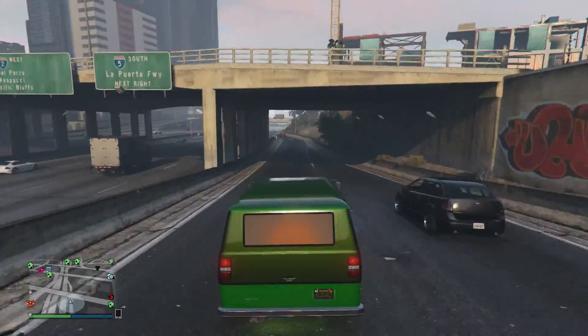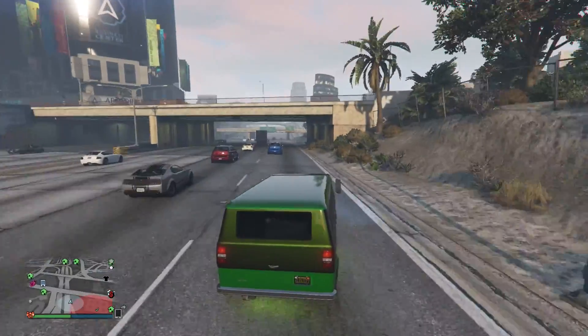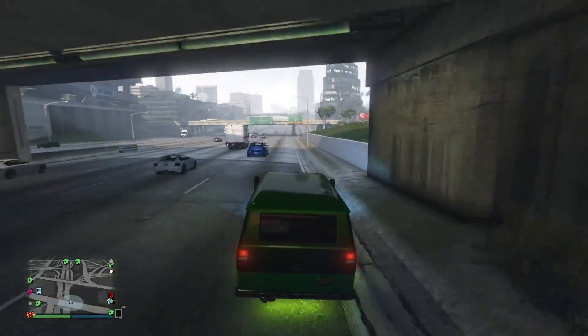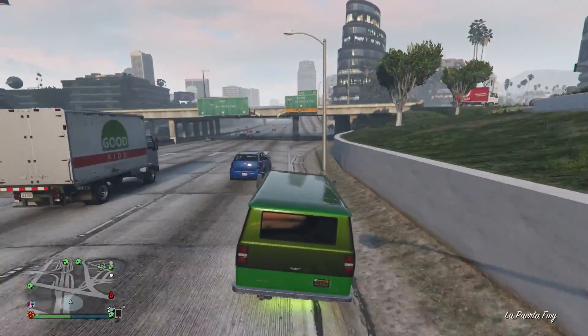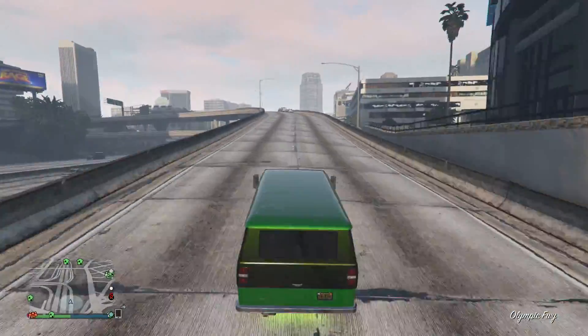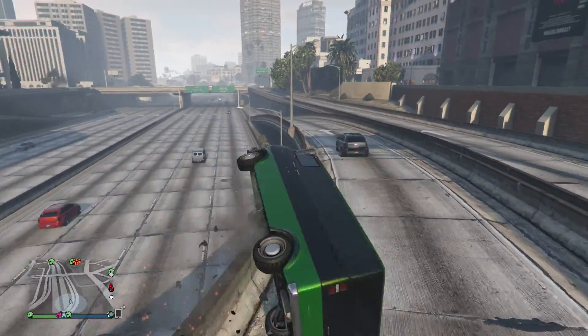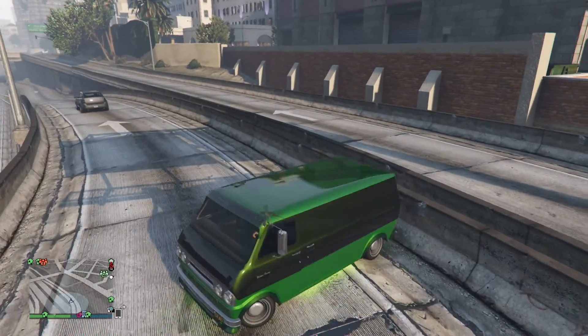Yeah, this thing's alright. It's 200 grand out of the bank, so unless you have some money and you really like the style, I probably wouldn't suggest getting this vehicle. It's not going to be a front runner in your arsenal — it's just going to be something you show off to your friends every now and then, maybe go for a ride.